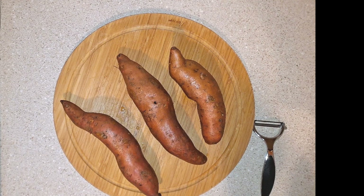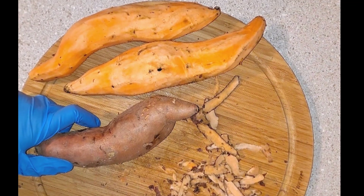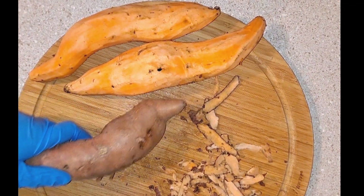Today's video is inspired by Ghana, Africa. Some people call these yams, but they are not — they are sweet potatoes. Sweet potatoes are orange and yams are white. Okay, so let's make some candied sweet potatoes.